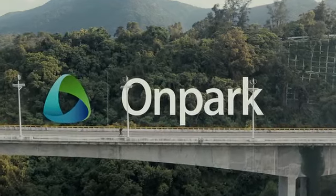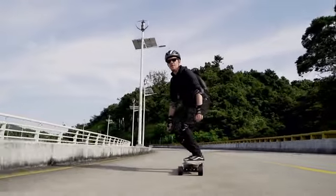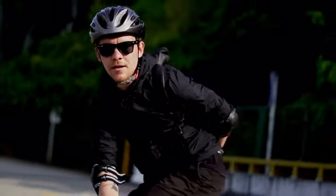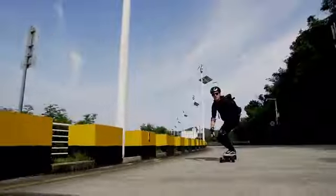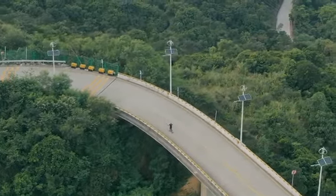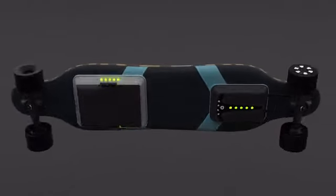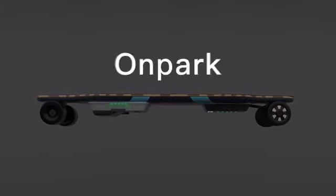Through thousands of miles of rider feedback every year, they put forward higher requirements for the electric skateboard's endurance, power, braking, climbing, and riding comfort and intelligence. Ordinary electric skateboard products can no longer meet the requirements of the rider. Therefore, we use this opportunity to launch a new product: Onpark Find 3.